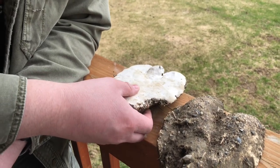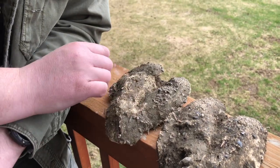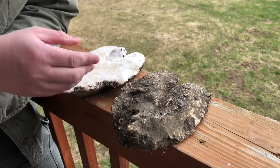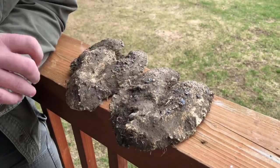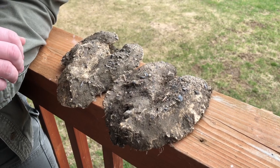I always like to write information on it so we know where it was found and where it came from. You're only limited to the space of the cast — you can put latitude, longitude, whatever you want for location. That's a neat little tidbit to put in your toolbox and carry with you as you go out into the field.